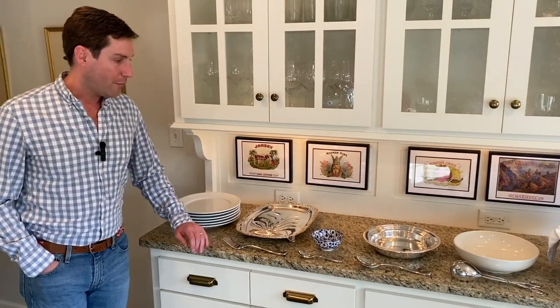So this is how I set it up for a buffet. It's great because a lot of people can get through. And if you are not doing a seated buffet, always make sure to have the utensil roll-ups at the end of the buffet.